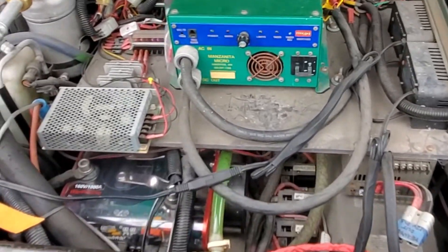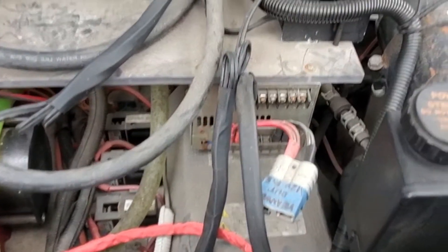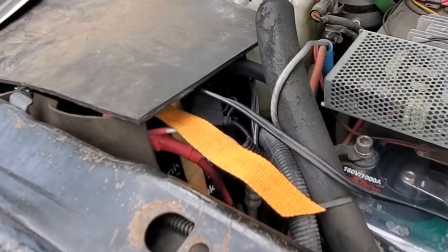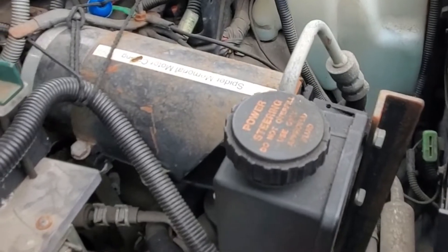Under the hood, there's no engine anymore. You see the controller here for the motor. You see the DC converters. These are two battery chargers for the 12-volt batteries.